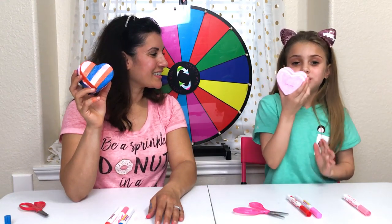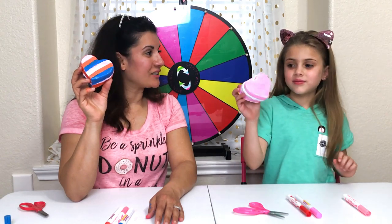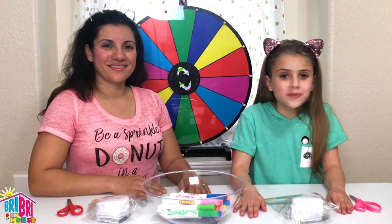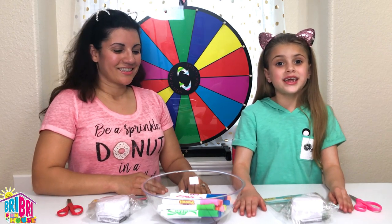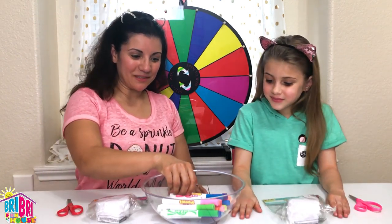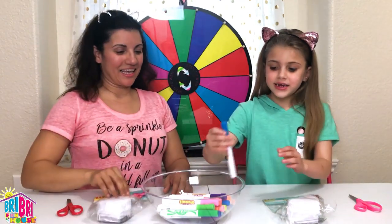These smell - let's smell them! Oh, they have a little sweet scent, that's cool. Brie Brie Funhouse! Hey everybody, it's Brie, welcome back to my channel. Today we're doing the three marker challenge with squishies, and I have a special guest - it's Mommy! Hey everybody, we are so excited to be doing this squishy challenge!